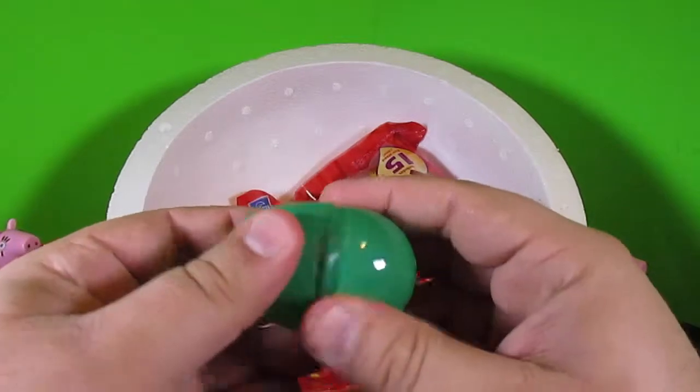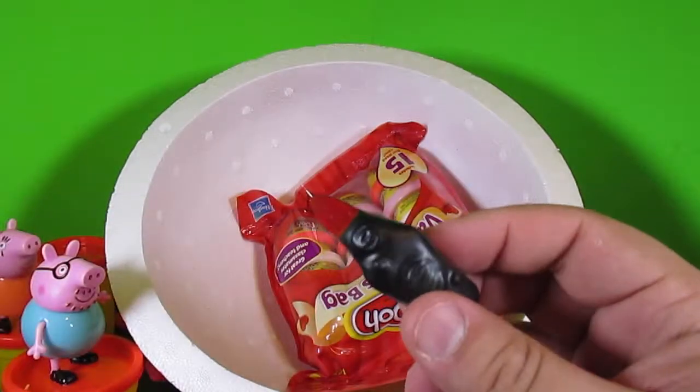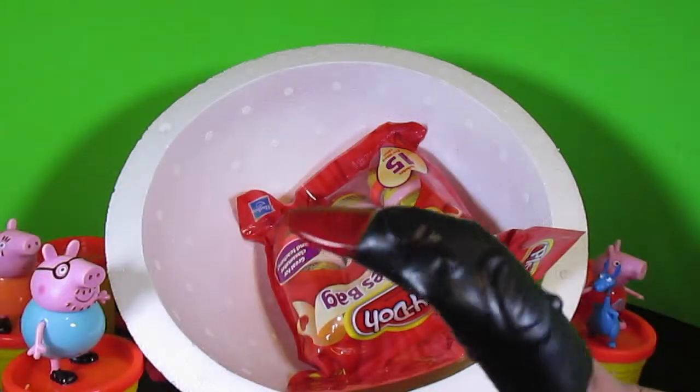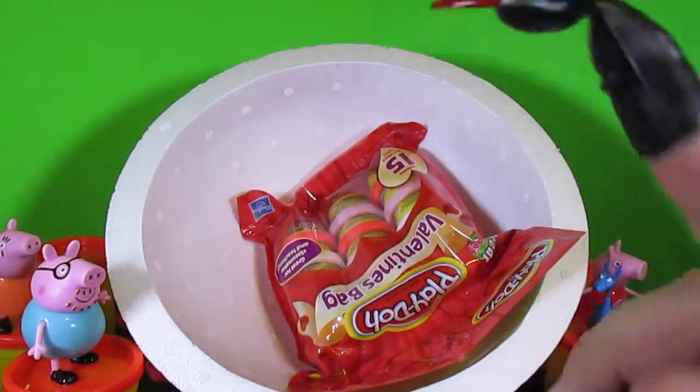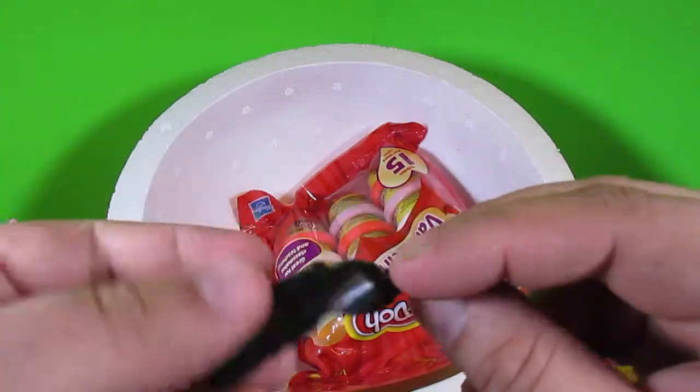Another surprise egg? Oh, that's creepy — it's like a creepy finger. Hello there. Well, that's really weird. Kind of looks like a penguin too, doesn't it? That's funny — creepy finger.